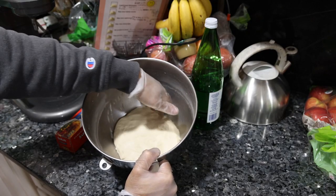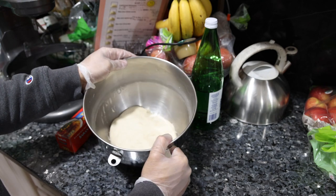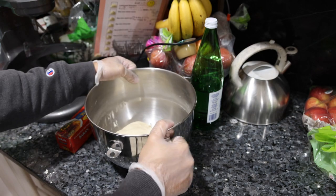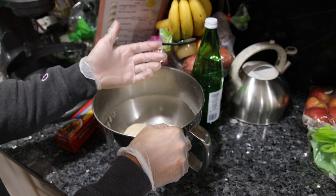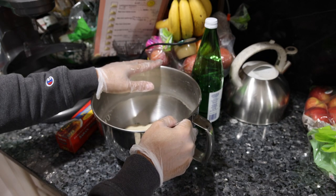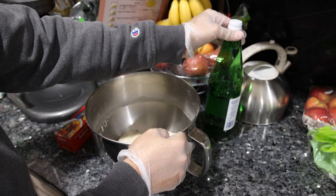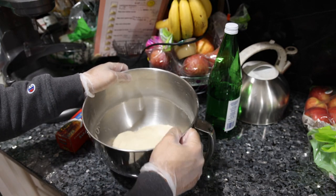We have our dough spread nicely in the bottom of the bowl. If it's above 70 degrees, you can just leave this on the counter for an hour or two depending on the temperature and it should rise to about double. If it's below 70 degrees, put it in the oven with the light on or turn the oven on briefly to warm it. It should be about 75-80 degrees to prove properly, or you could heat the water to 90-100 degrees when you mix it.